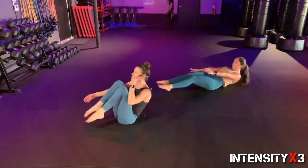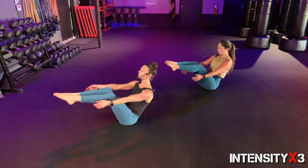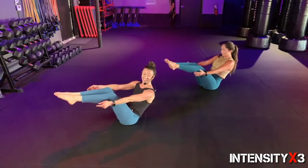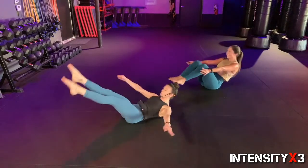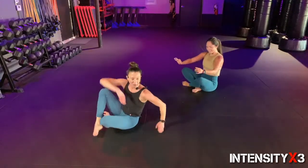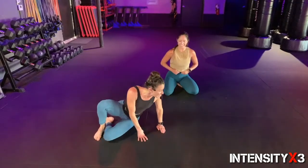Holding it up and breathing — just close those eyes, breathe. Almost there, three — are you breathing? Two, one. Squeeze that orange one more time, just for five — four, three, two, one.